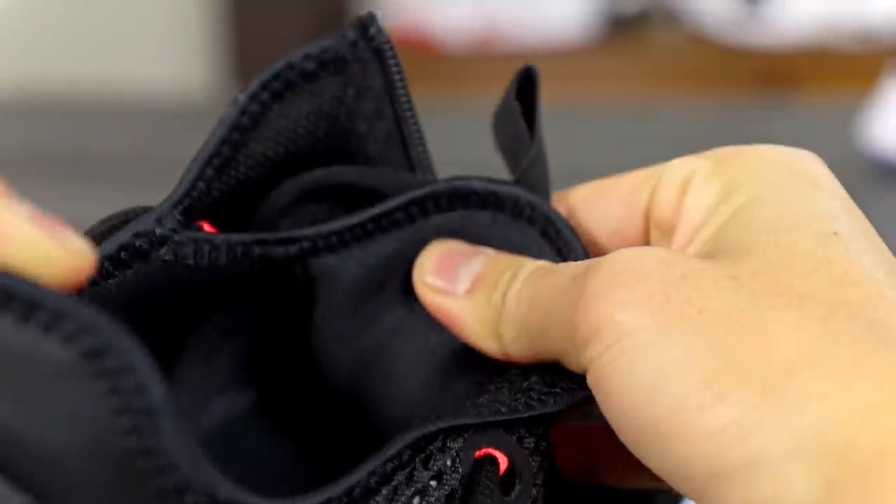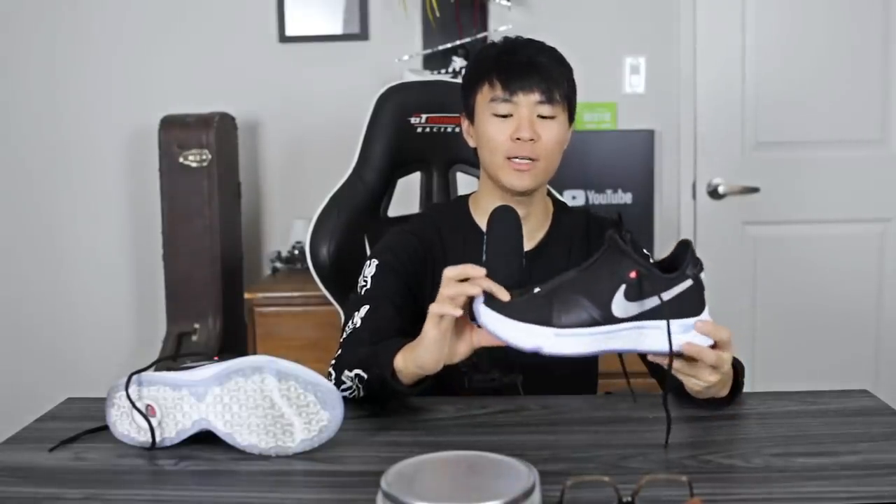Moving on to fit — I went true to size and it fits pretty short; my toe is literally right at the end, which is a little uncomfortable. I'd suggest going up half a size. For most people, half a size up is recommended. For width, it runs kind of narrow and the toe area is really snug as well. If you're a wide footer, go up a full size or maybe a full size and a half. This material does stretch out a good amount, so you should be fine if it's a little snug at first.